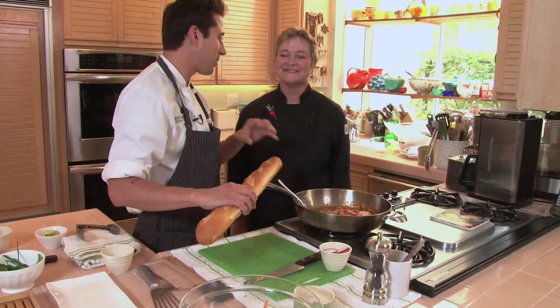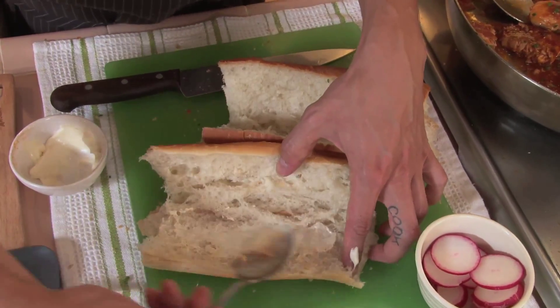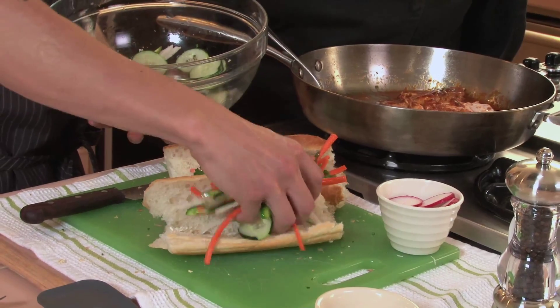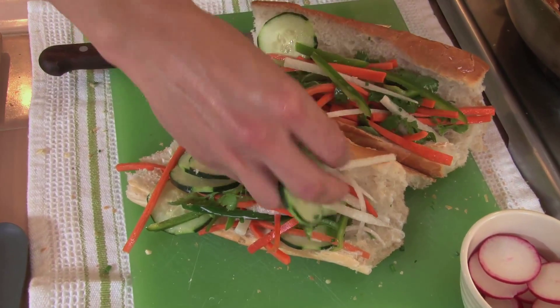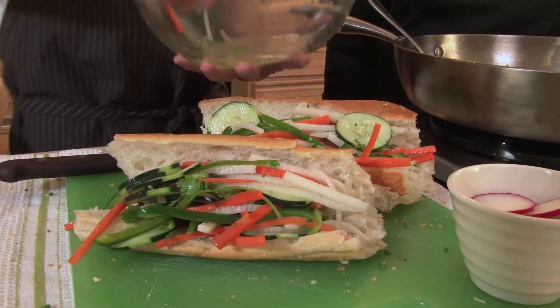We want this to be rustic — we're not even going to cut this bread, just tear it into pieces. A light layer of mayonnaise. This is part of the charm of Vietnamese cooking: you've got all these beautiful raw ingredients combined with the cooked ingredients, so you have that contrast in flavor and texture.